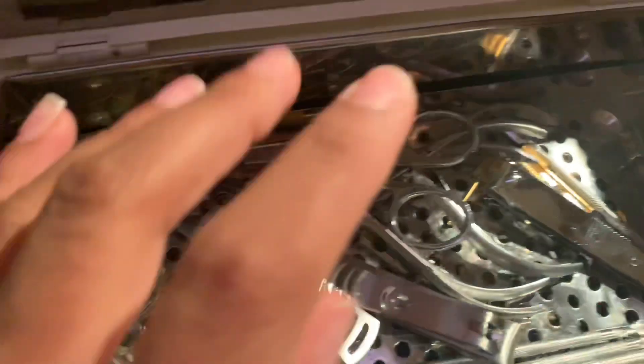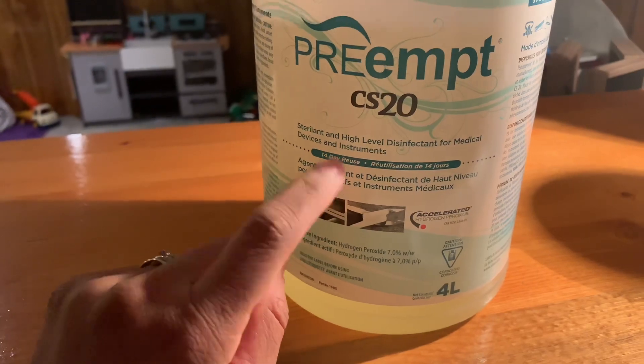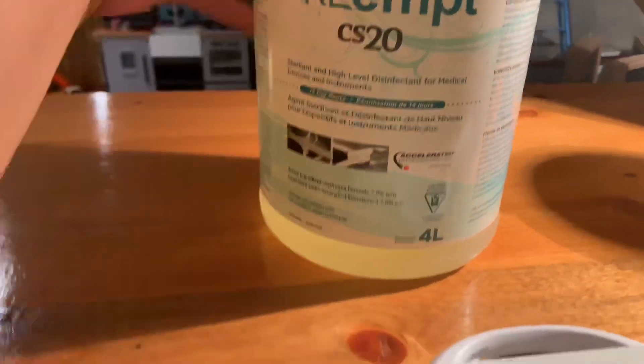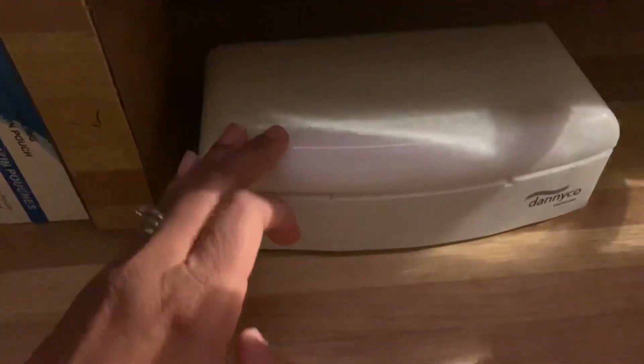I wash my dampen dishes, wash all these. These have all been soaked in this right here — I'm going to show you guys what it is. I've soaked all my tools in this for 20 minutes. This is really good if you do nails, better than Barbicide. I just put it in one of these, wash them, let them dry, soak them for 20 minutes.